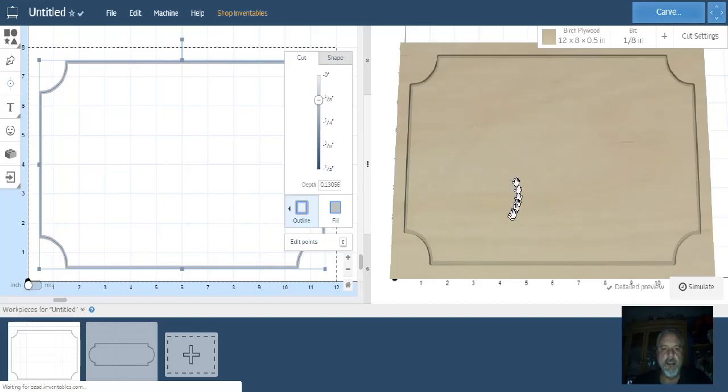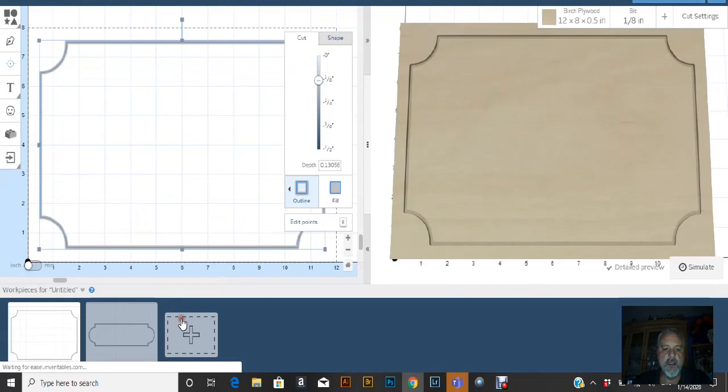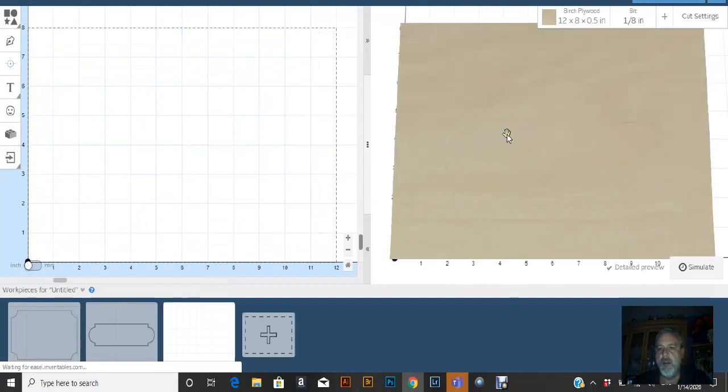Today we're going to learn how to make this frame with the cropped corners. This is something that took me a while to figure out. I went on YouTube to try to find a tutorial on how to do this, and finally I figured it out myself. So we'll start with a new window and I'm just using the board 12 by 8.